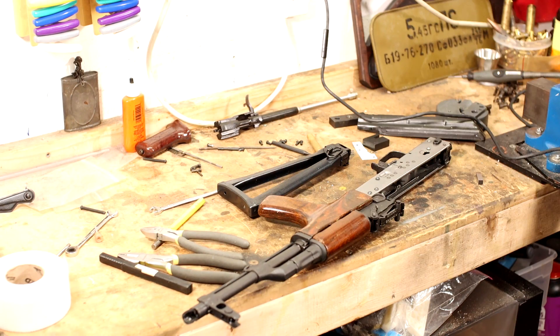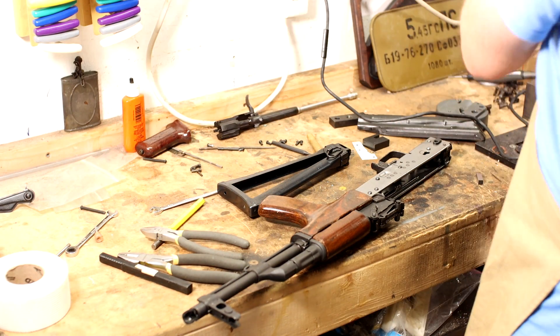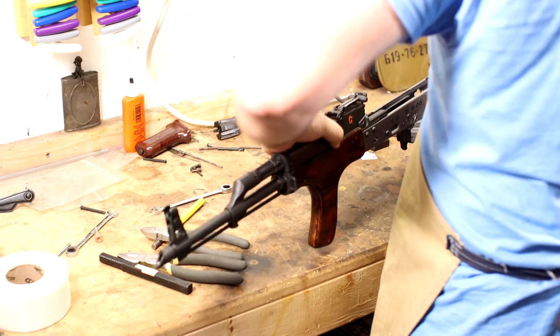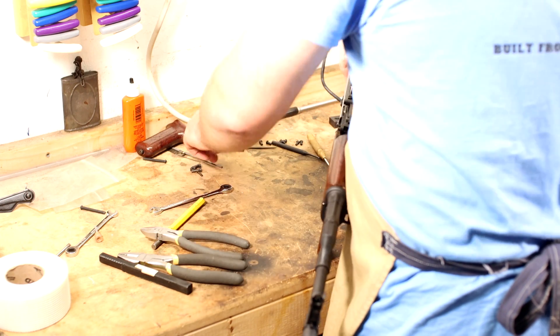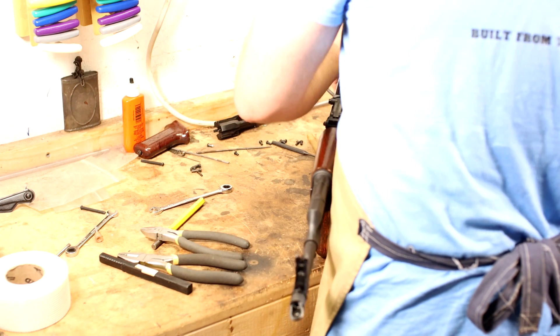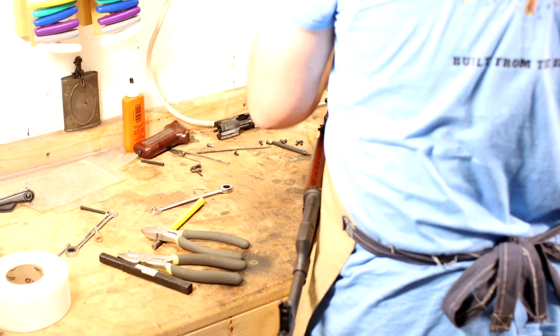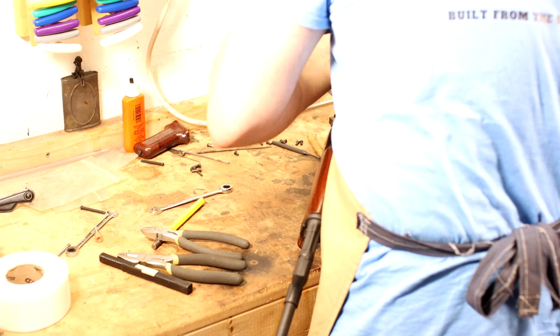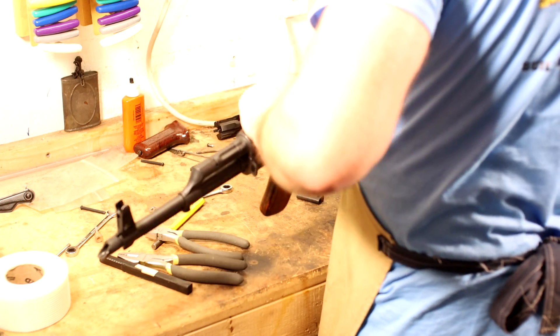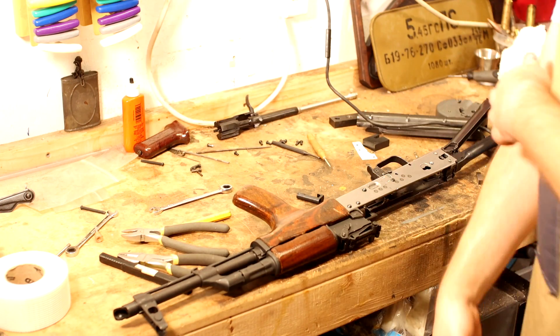I forgot to do an outro so I'm gonna do it here over some build footage. Unbelievably, that wire pull technique worked perfectly. I'm so impressed with that suggestion — I can't believe it worked as well as it did. So anybody that's building a Kyber Pass or a side folder of any kind, use the wire pull technique, pull that spring around, and call it done. It absolutely works. Anyway, we're gonna get this thing built — next video we're gonna test fire. I will catch you guys then. See ya!